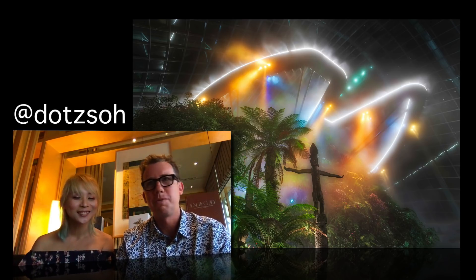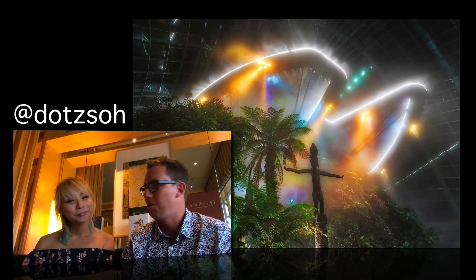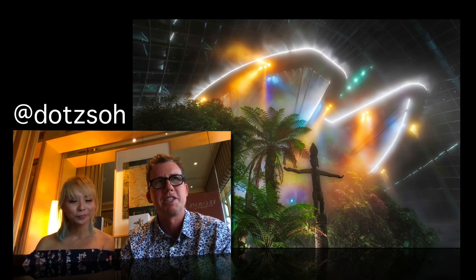How are you, Dots? I'm good. How are you, Dre? Good. So we went here last night with the whole team and we took photos around. It was a really good time.